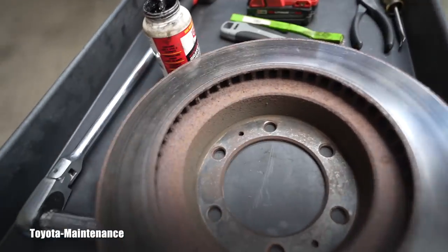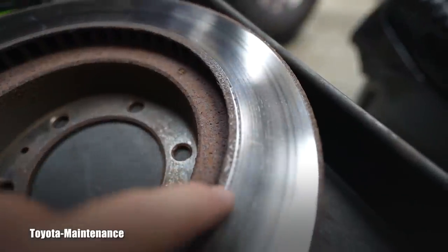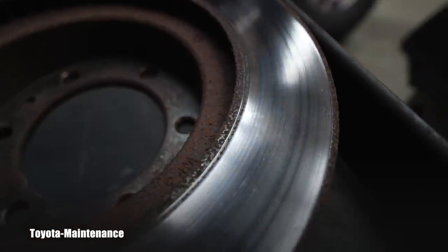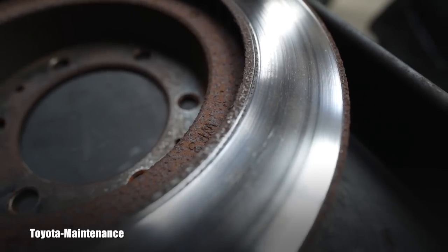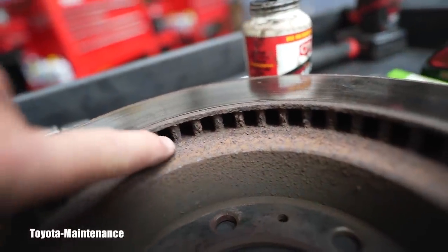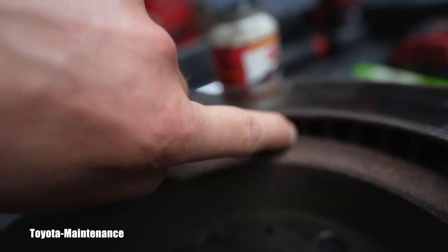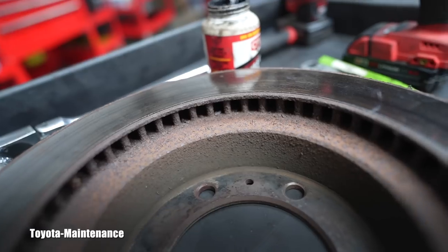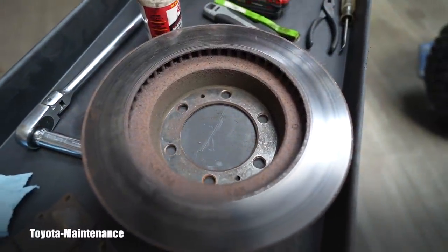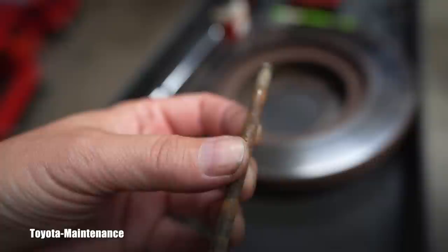Looking at the cooling fins, this rotor has extremely heavy rust in all the areas where the pads are not touching. You can see how much rust is on those fins. No matter how much you want to save the customer money, I believe you'll agree it's time to do it right — I'm ordering a new set.